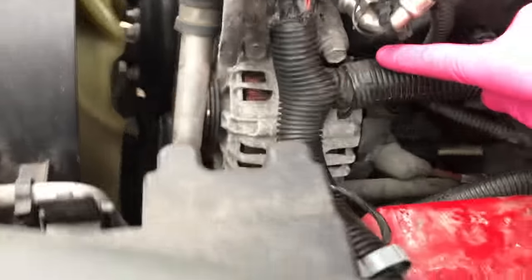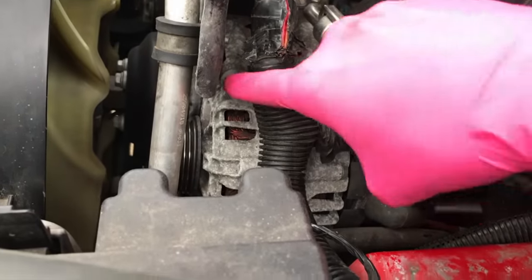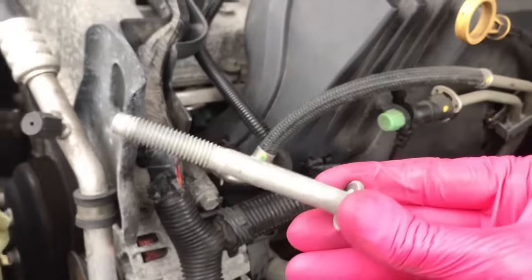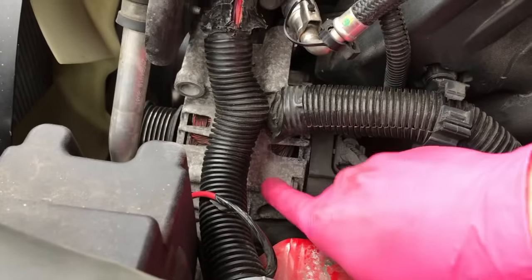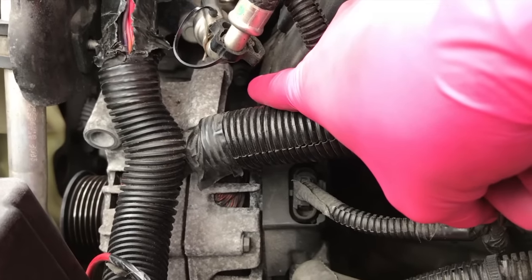Now that the belt is loose, we have three 15mm bolts — one here, one here, and one down below that you can access better by coming up from underneath. Bolt number one is loose — they're long. All three bolts are removed from the alternator. We can basically now shift this down, and way back in there, go ahead and loosen up that 10mm bolt.